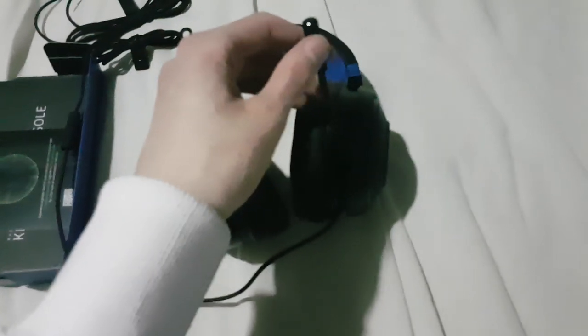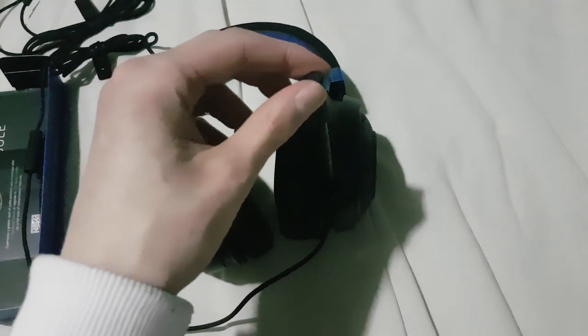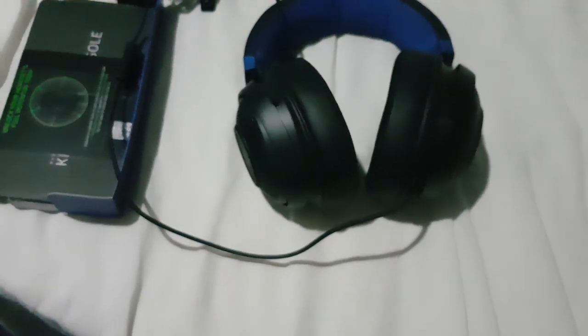Just like with the microphone - I've seen it on many people's setups - it's retractable and all that. It bends all over the place. It's really good, oh my goodness, I love it!